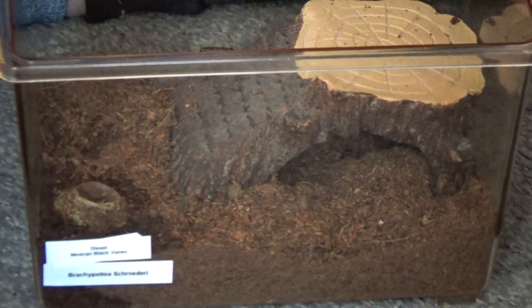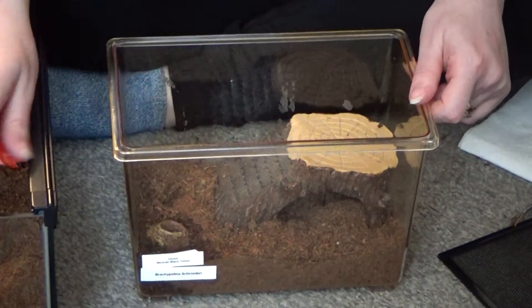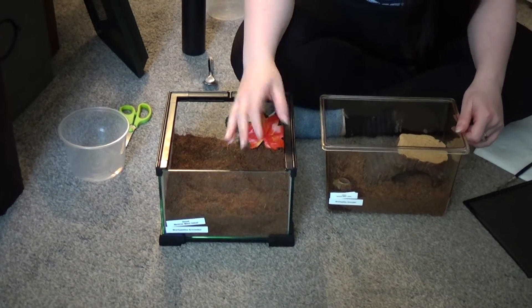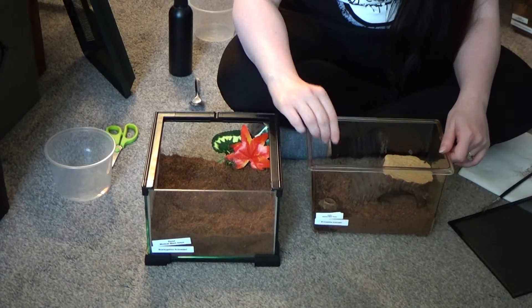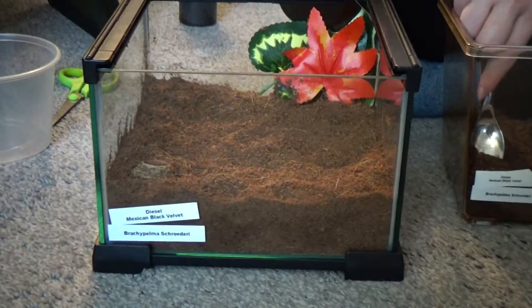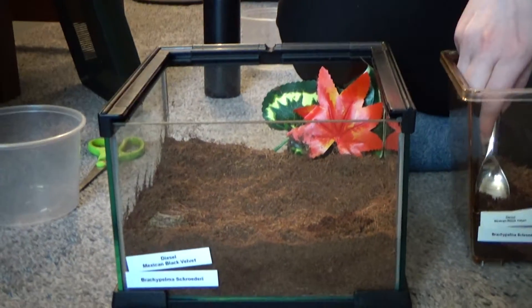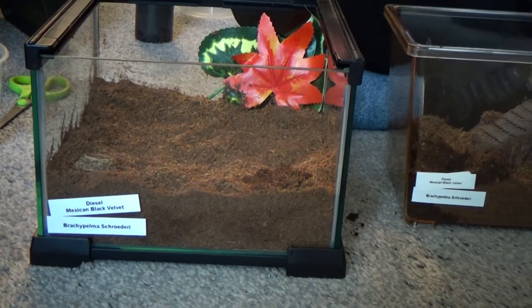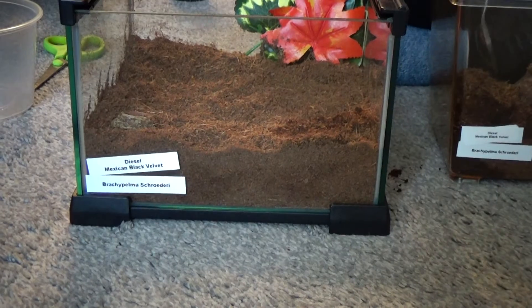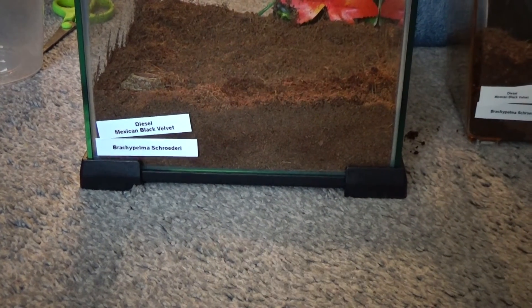And last but not least, it's Diesel the rescued tarantula who was found in a petrol station. He's very, very skittish. Unfortunately when I got him, this was the only enclosure I had spare. But now that Beetlejuice's old enclosure is available and has been sterilized, we can put Diesel in here and give him a lot more space. We'll move the water dish, put it in there, and again we want to take some of the springtails and put them in there so they can be the little clean-up gang — keep away any mould, uneaten food, or other problems.